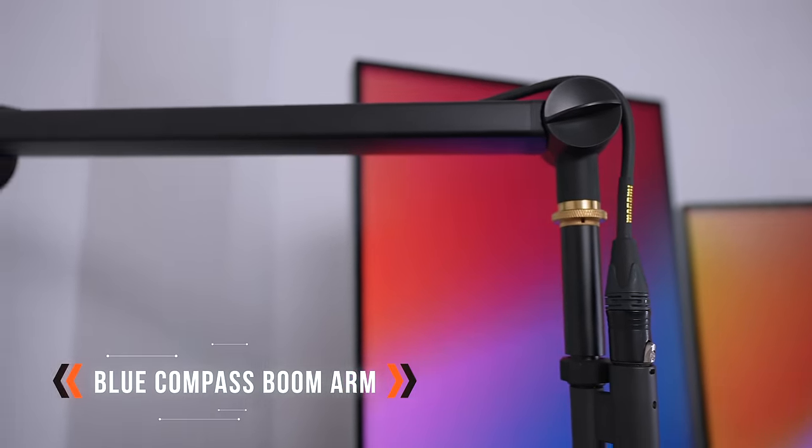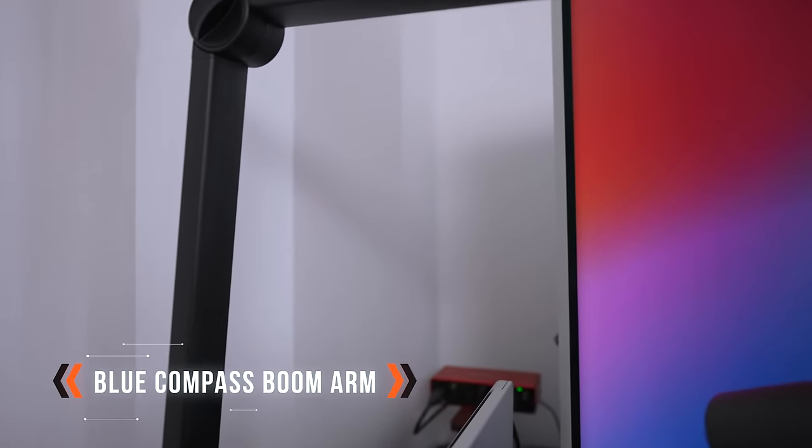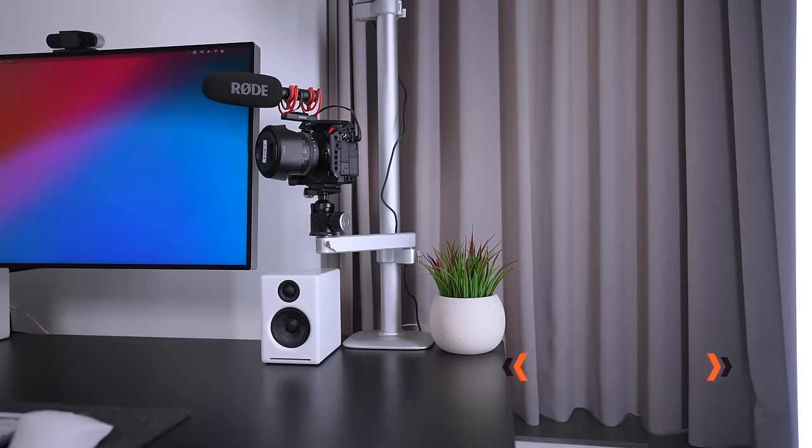This mic stand is the Blue Compass microphone arm. Pro tip: if you want to use a Shure microphone with this stand, you actually need to buy an adapter that extends the length a little bit.